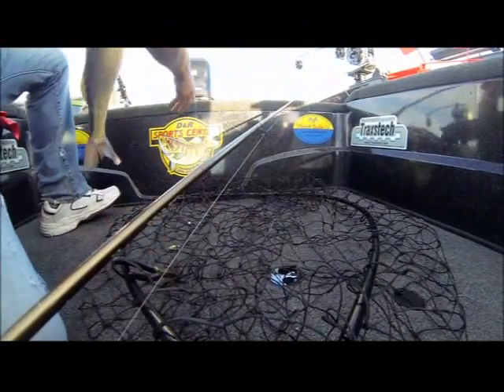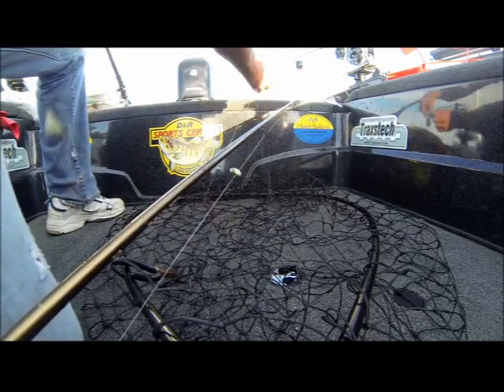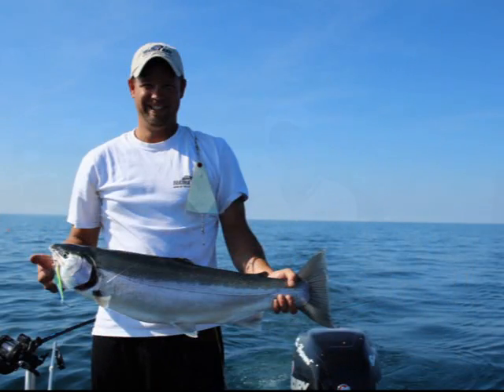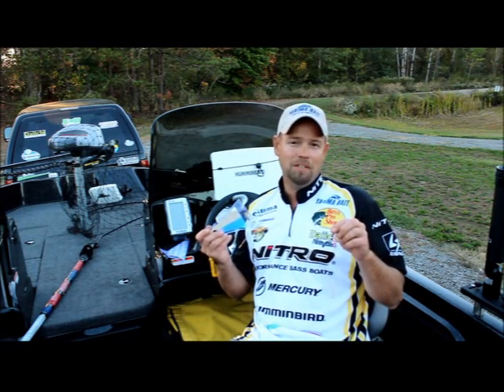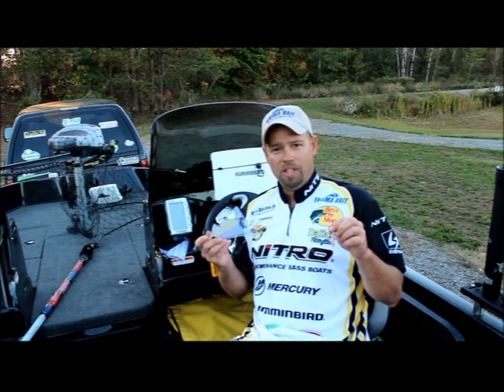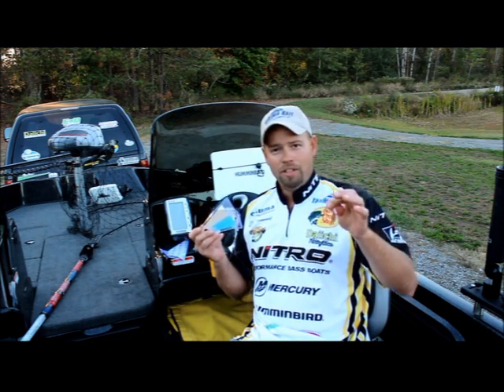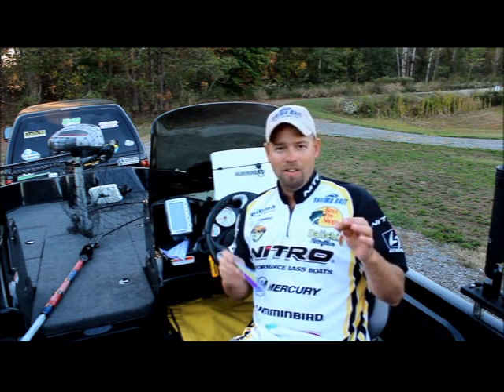The larger version of Fish Flash was originally designed to attract salmon, but you've just seen for yourself how well the smaller version of Fish Flash paired up with Yakima Hammer Time crawler harnesses with the slow death hooks works for walleyes. I always say, seeing is believing, so you've seen for yourself just how deadly this combination can be. Go to your local retail store, pick up a couple of Fish Flash and a couple of Hammer Time crawler harnesses with the slow death hooks, and let this combination put fish in the boat for you. Until next time, get on the water — it's where you belong.